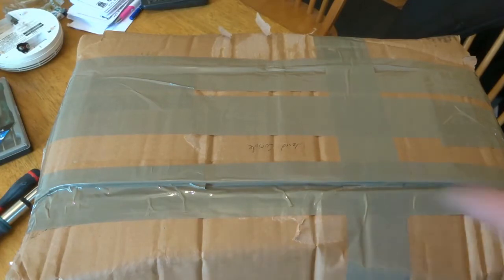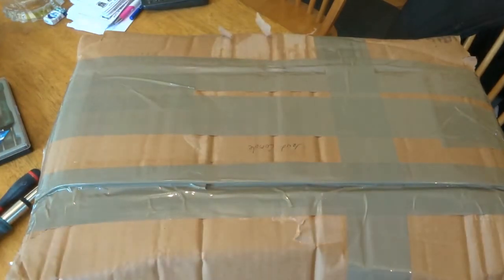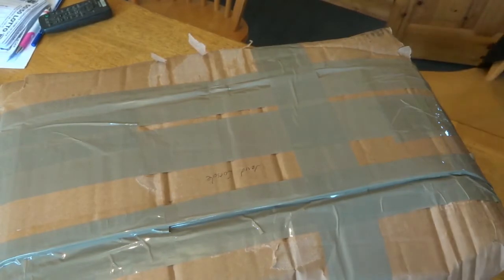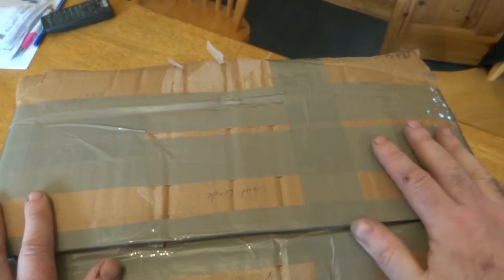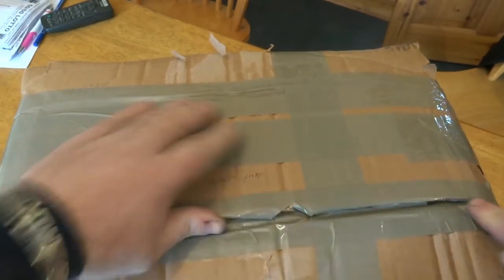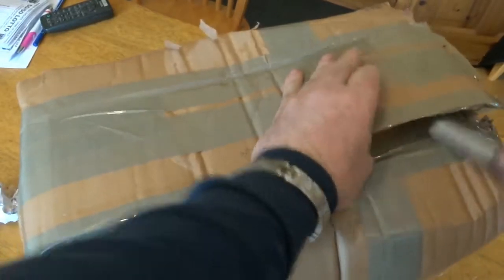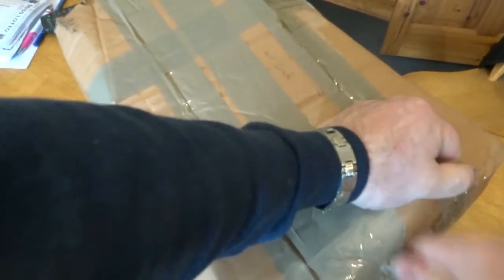So today I got this in the post and it's a game console. I've been told by the person that sent it to me, who wants to remain anonymous, to take it apart to see if there's any gold recovery material. They said it's not working and I don't actually know what game console it is, so we'll take the packaging apart and see what it is.